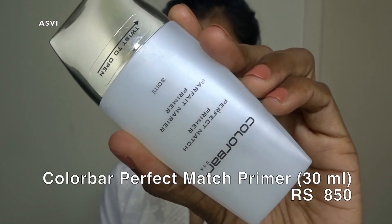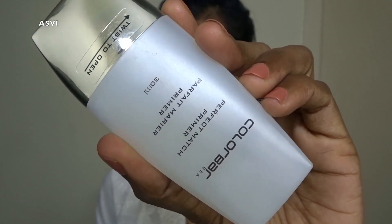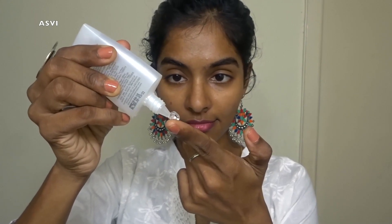The very first Colorbar product I'll be using is this primer. I think this primer has been on the market for a very long time. It is transparent and very smooth — once you apply it to your face it just glides on well and smooths out the face, which helps makeup glide on easily. It also kind of blurs the pores. Obviously it's not going to fill in all the pores, but it blurs them, which is great. It definitely holds the makeup for a longer time. I think the Blue Heaven primer is a dupe for this.